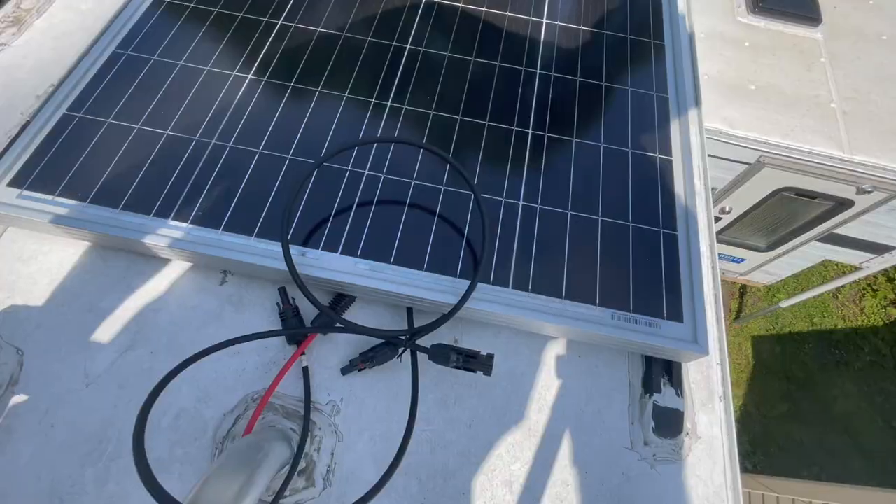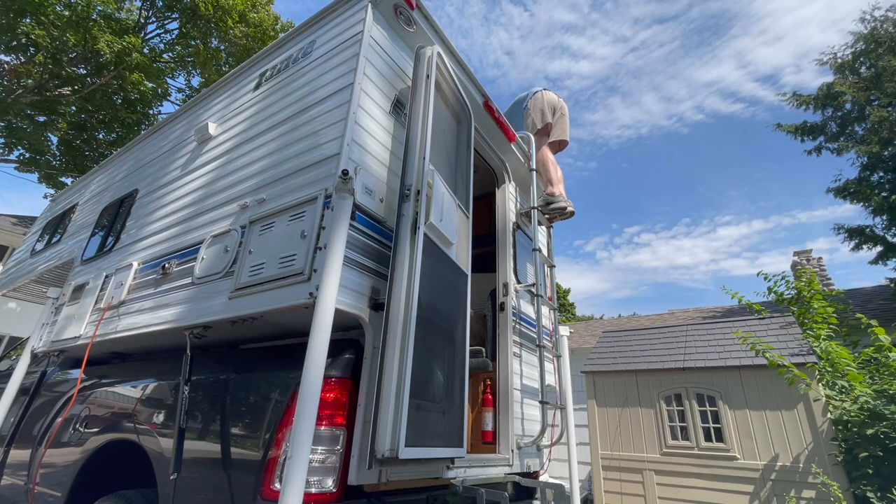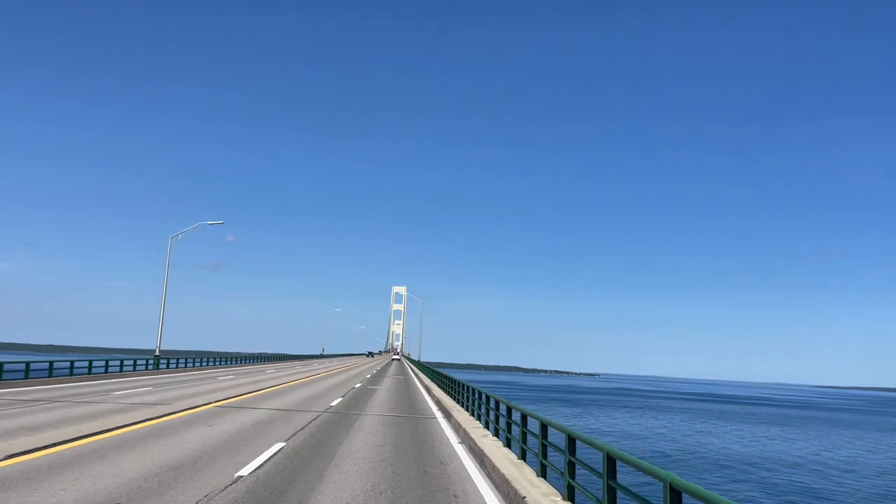Welcome back to Living Large Camping. This week we share a 180 watt solar panel installation on the top of our Lance 815 truck camper. We also organize the inside and hit the road full time heading into the upper peninsula of Michigan.